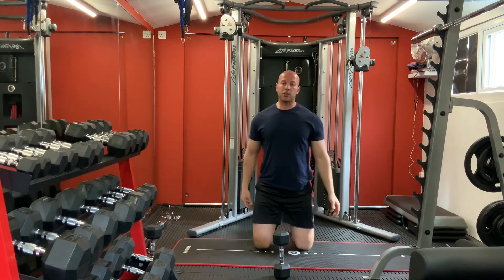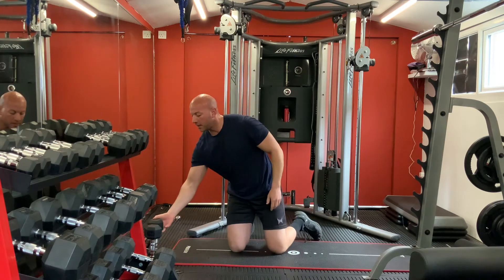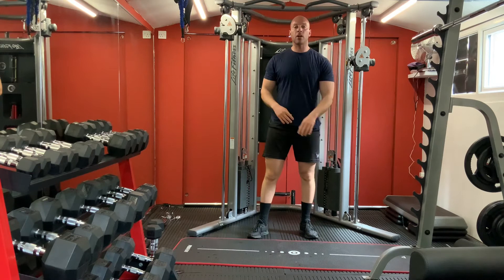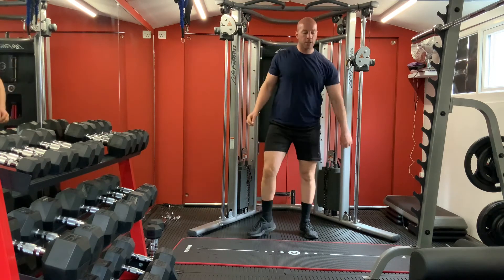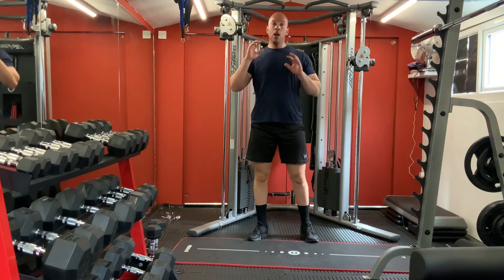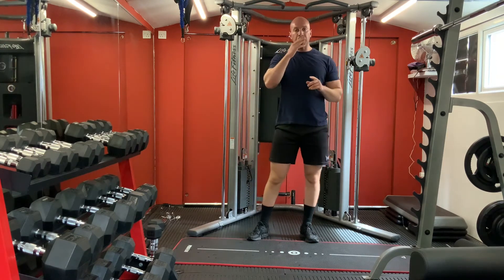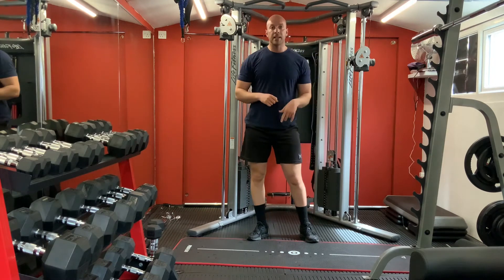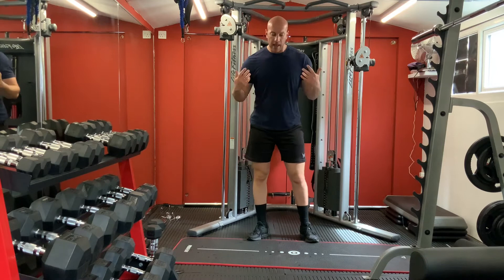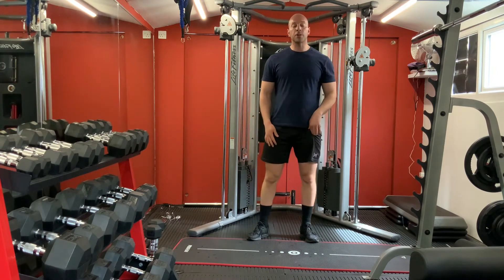Gosh, I'm sweating. We're going to carry on with second circuit for your full body - shake it out, drink some water. For the second circuit we start again with second exercises for legs, chest, back, shoulders, arms, and core.